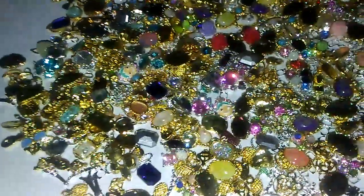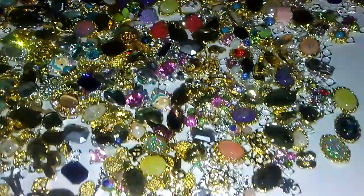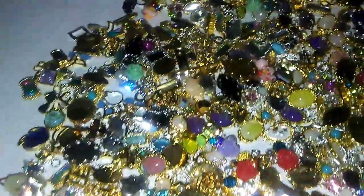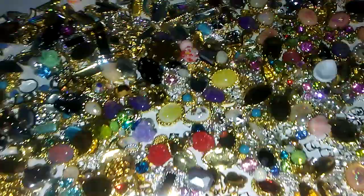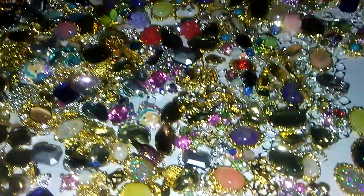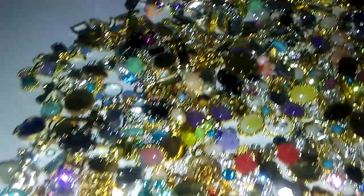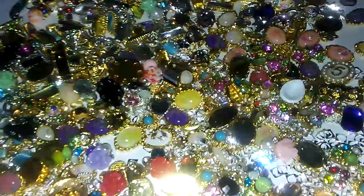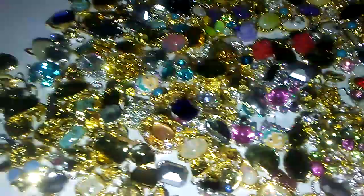Hello honeybees, I am moving right along. Coming to you with Destash Bash number eight. Destash Bash number eight is a gang of alloys — I don't know exactly how many, but it's well over probably two hundred alloys here. If you're interested in this, you can just make me an offer via email, messenger.